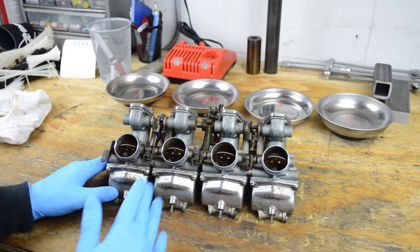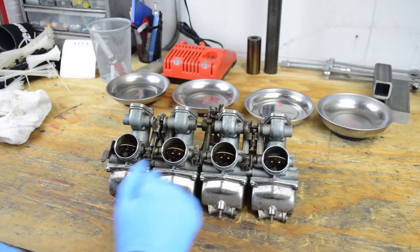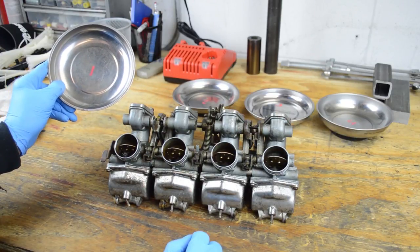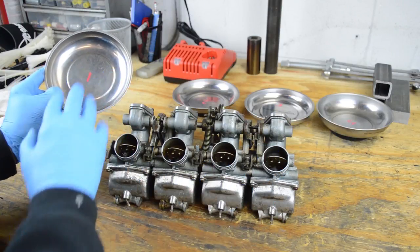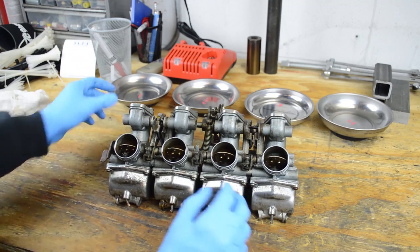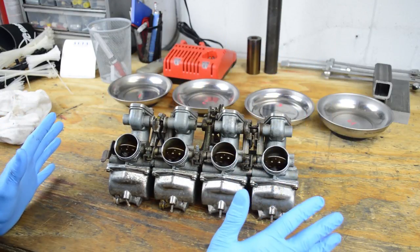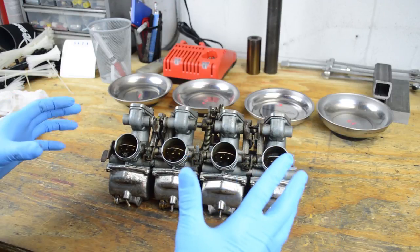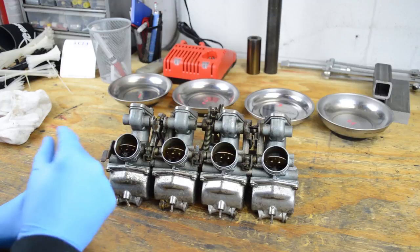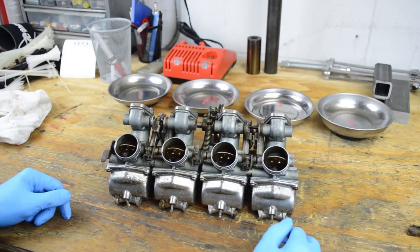Before we do that, let's just define a few things. This is the airbox side, this is the left hand side of the bike, here's the right side. This is carb one, two, three, and four. What I like to use is magnetic trays — however many carbs there are, that's how many trays I have, so one, two, three, four. I put a paint marker on them and labeled them one through four, so whatever comes off each carb goes on its corresponding tray. That just helps keep it more organized. I'd also recommend taking pictures before you take it apart — you'll save so much time during reassembly. These carbs are pretty dirty, but I think the process I use is going to clean them up pretty nice.